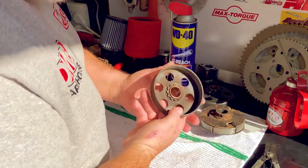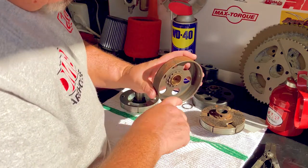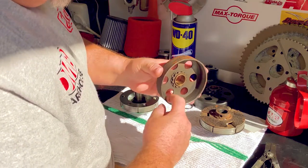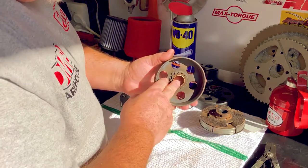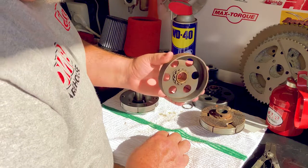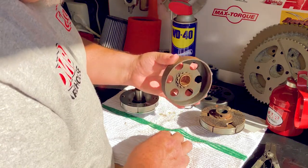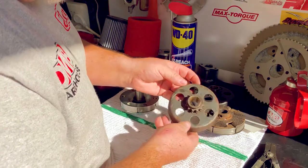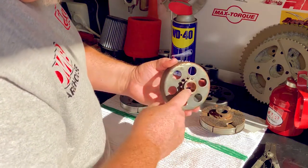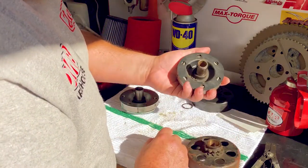Looking at the inside of this clutch, you can see heat scoring, but there's also a very noticeable ridge I can feel with my finger. I was planning on rebuilding this clutch by just installing a new bushing, but I don't think that's an opportunity I want to take right now. Because of the ridge in this clutch, I think I'll replace the entire drum, sprocket, and bushing all as one unit and make this a serviceable clutch again.